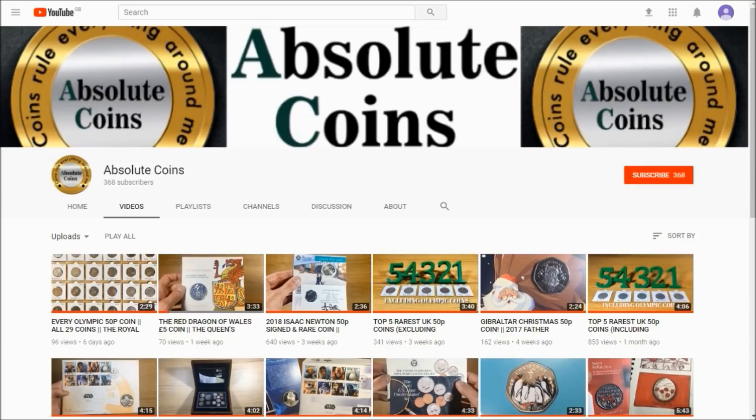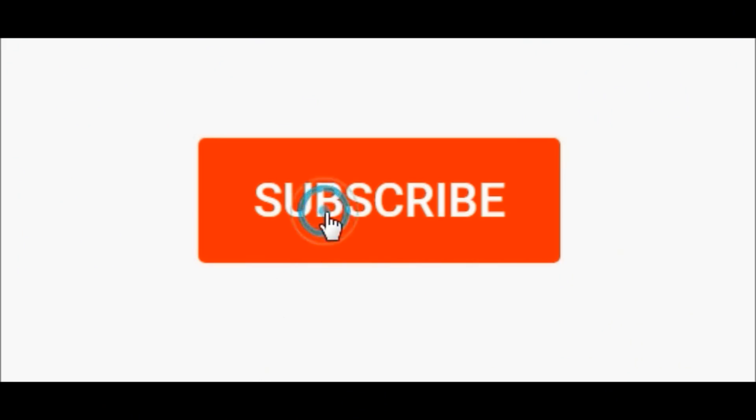Hi guys, welcome to the video. Please remember that if you enjoyed this video, why not subscribe, and while you're at it hit that bell icon and then you'll get updated every single time I upload a video.